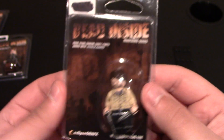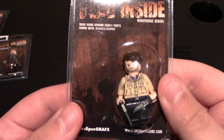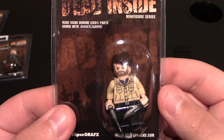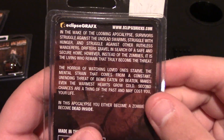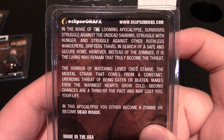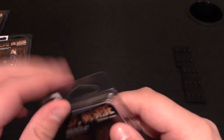So, first minifigure — packaging is pretty simple. Dead Inside series right here. This is the Deputy, which it doesn't say on the packaging, but that's who this is. The back says the same thing on all of them, so pause if you want to read it. Packaging is pretty simple but it does the job.